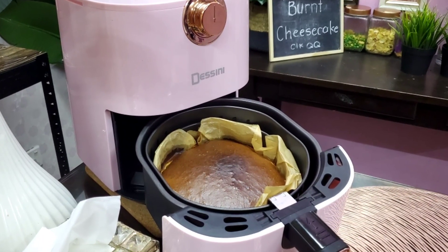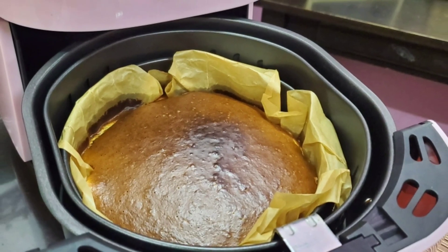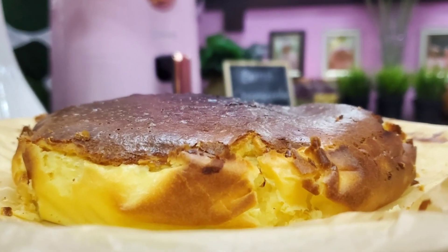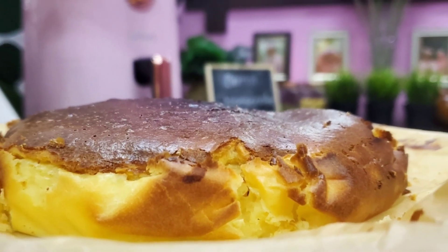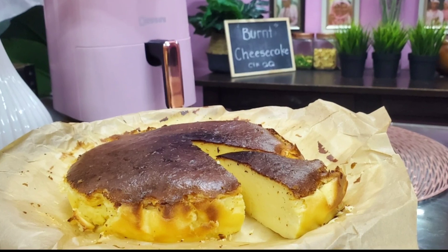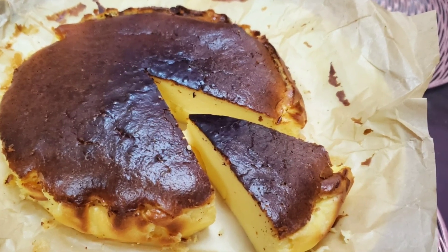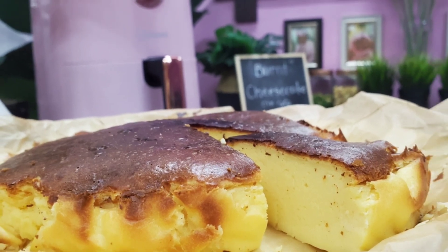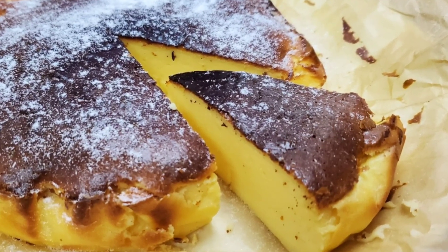Ok jom kita tengok hasil Basque Burnt Cheesecake kita kali ni. Cantik sangat kejadian dia! Kalau korang nak lebih burn, korang boleh tambah lagi — letak dalam 160 darjah, tambah 10 minit lagi. Kalau macam ni dah perfect dah bagi Sarah. Sedap sangat tau, adik-adik Sarah sampai tak sempat nak tunggu sejuk! Nampak ni, panas-panas lagi Sarah dah potong tau. Selalu kalau buat kek ni tak sempat nak simpan dalam peti ais — panas-panas tu jugalah kami makan sampai habis. Kalau ikutkan makan sejuk-sejuk lagi lah sedap. Korang boleh tambahkan dengan gula ais.